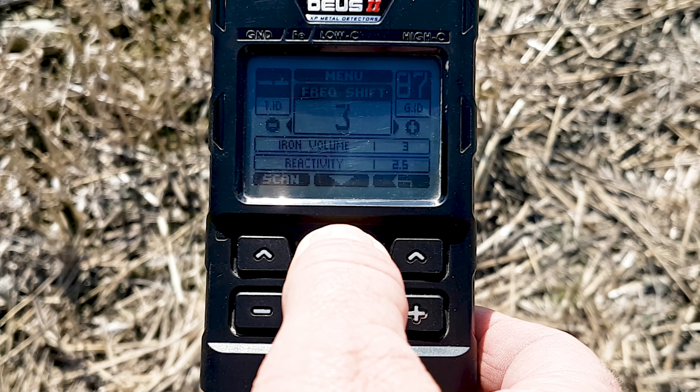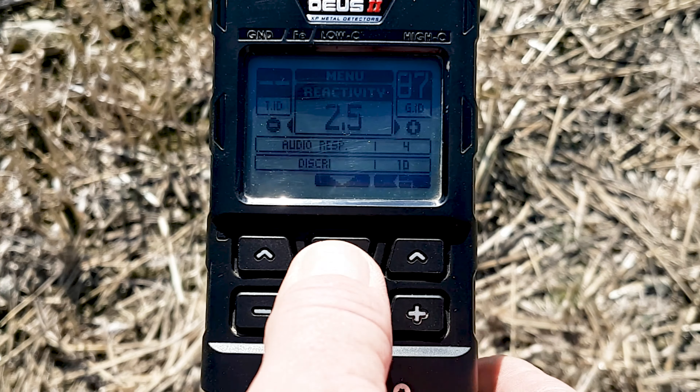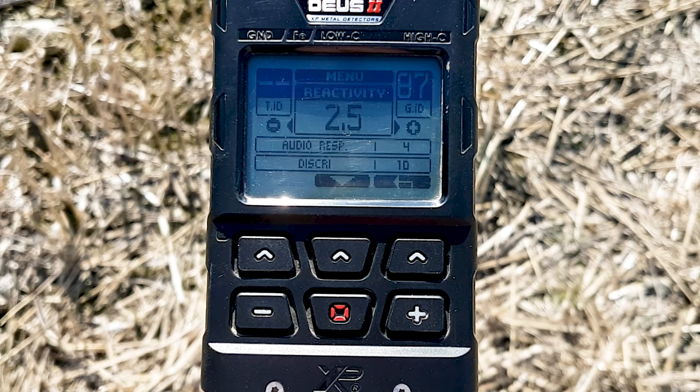There it is — 881, perfect. Let's go back into the main features and scroll down. Sensitivity 95 — we're going to leave that. Frequency shift — don't need to touch that. Iron volume — leave that. Reactivity is 2.5, I think that's a real sweet spot. You can see why I've used the General program as my base program because nothing else really needs changing.